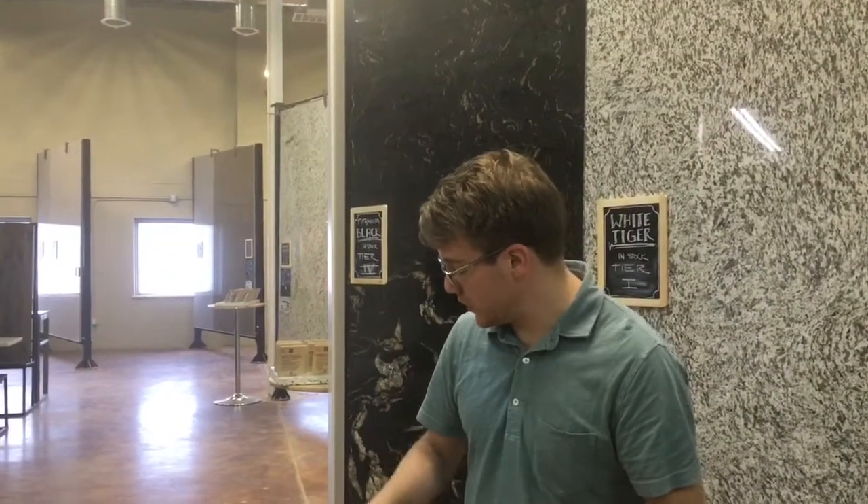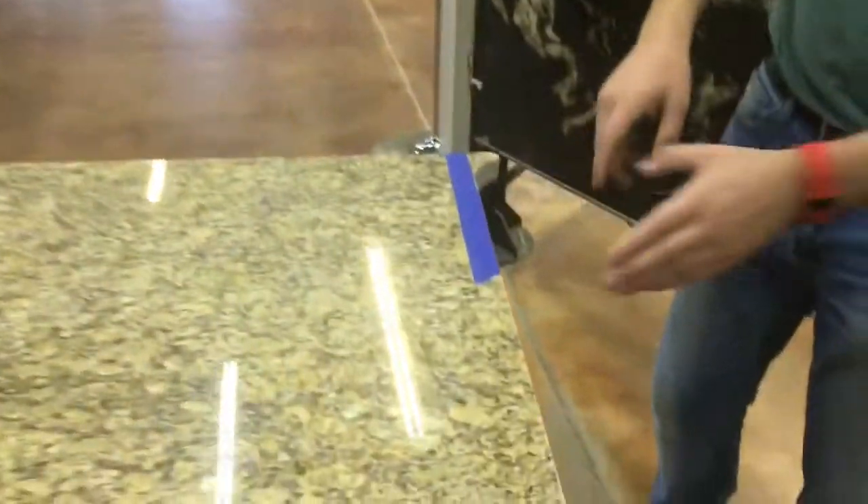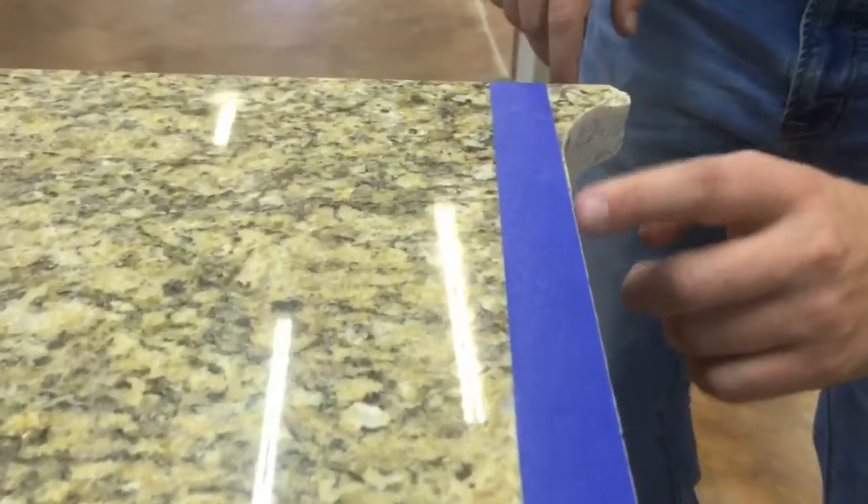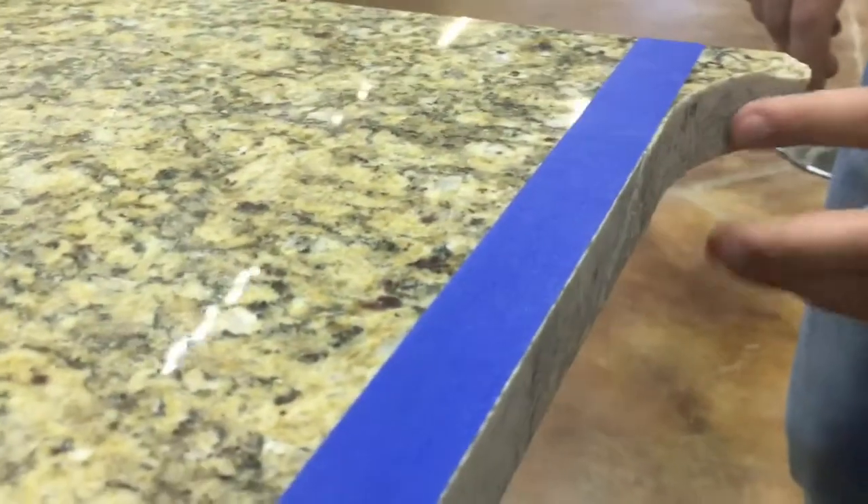So you can see what a water jet cut looks like here. We had a blade go here, and then you can see the blade stopped right here. And then this cut is much more rough. Now it's really interesting why this is more rough.